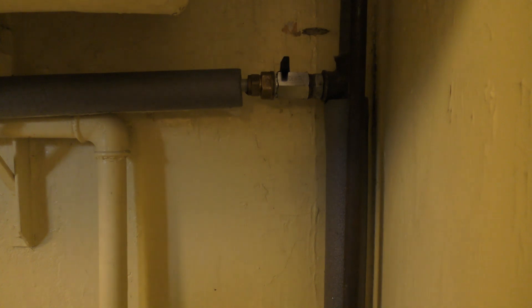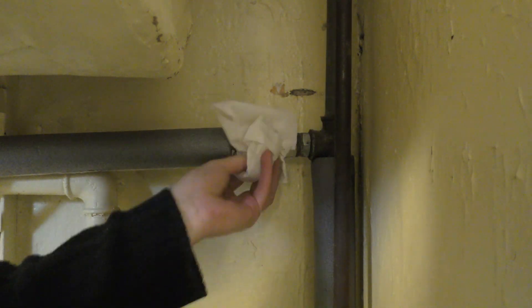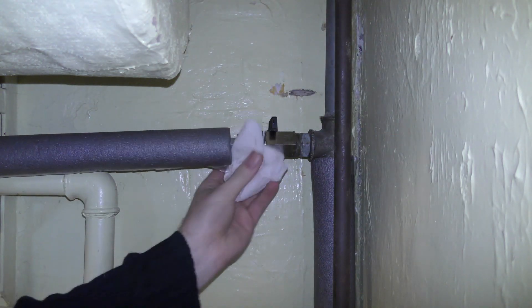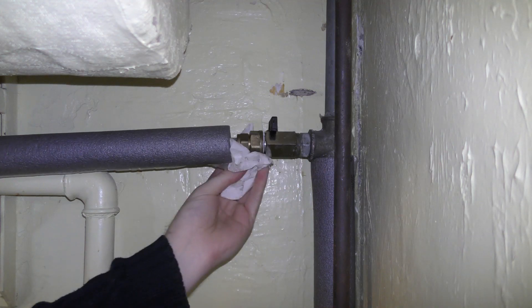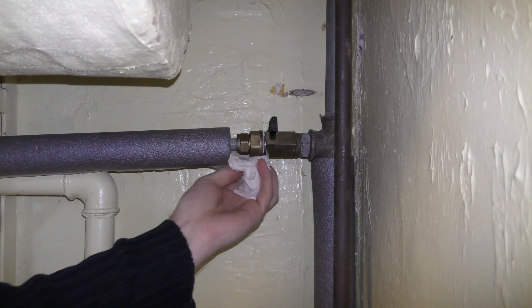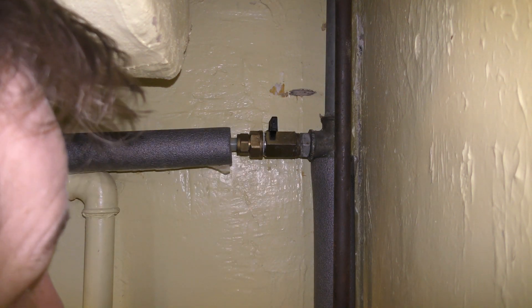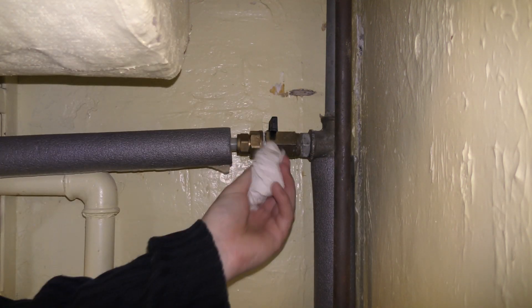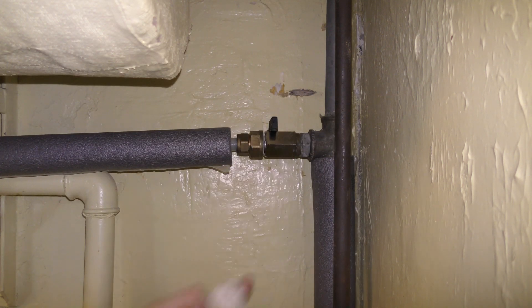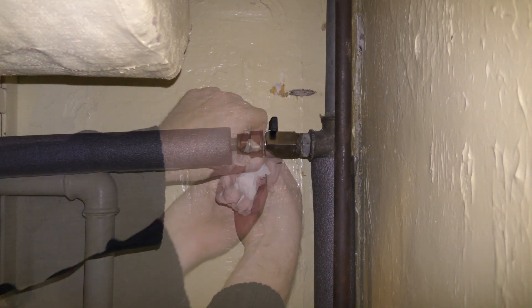I'll go down and turn on the water and see how this works out. The water is on. I'm gonna dry off anything that is here to see if anything new is coming out. It's kind of wet everywhere. Let's see if there's anything new coming here.